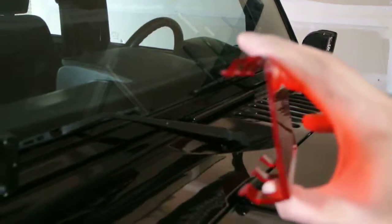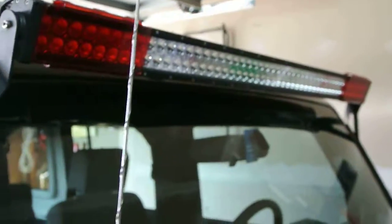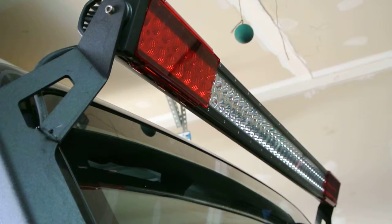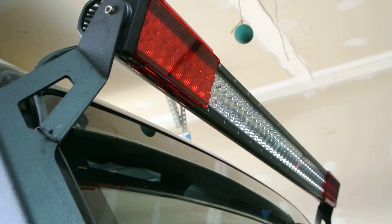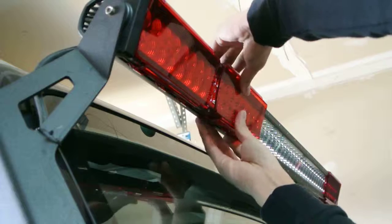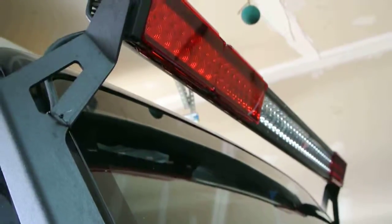This installs just by clipping it onto the LED bar. Let me show you how they install — I'm going to put the camera down. It is a little easier with two hands. All I'm going to do is open them up a little and place it on. There we go, it's that simple — it just clips into place.